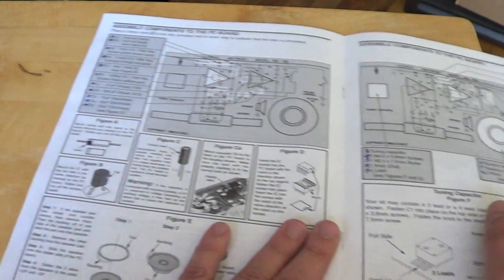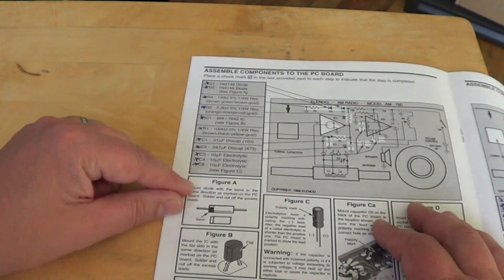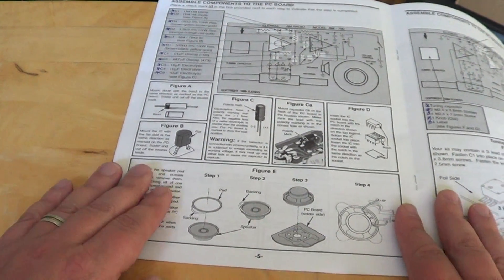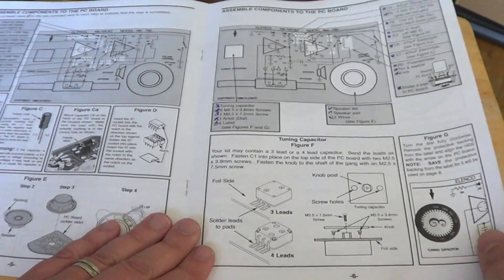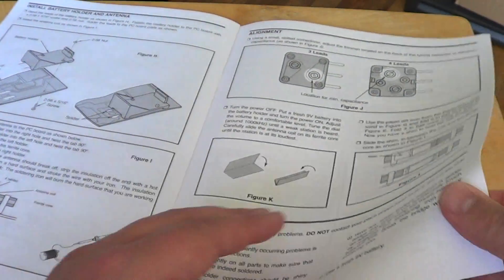It's very clear with all the little steps that you have to check off as you're doing the kit. It's very well explained and very well detailed — this is so simple to do that anybody can understand how to actually make this radio. Very cool little project.